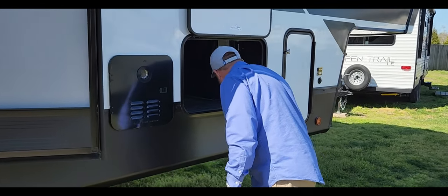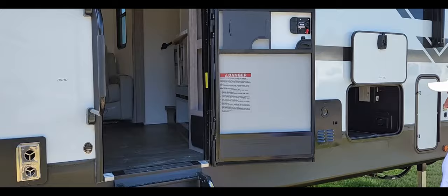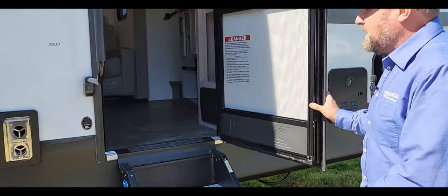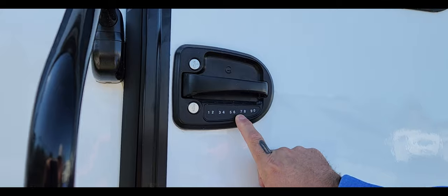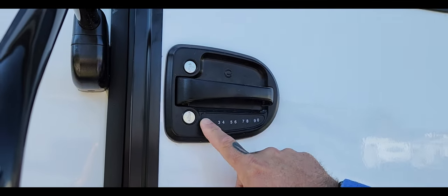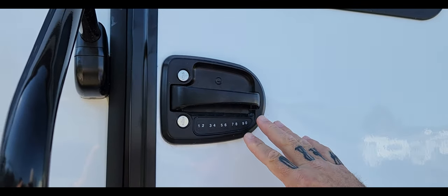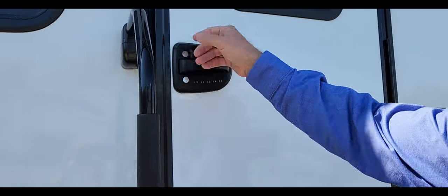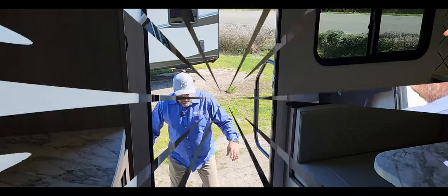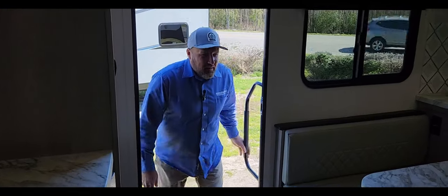This also has a keypad system, so you can put in your code, lock your door, and don't have to carry around keys. You do also have the option to use keys. All right, now let's head inside.